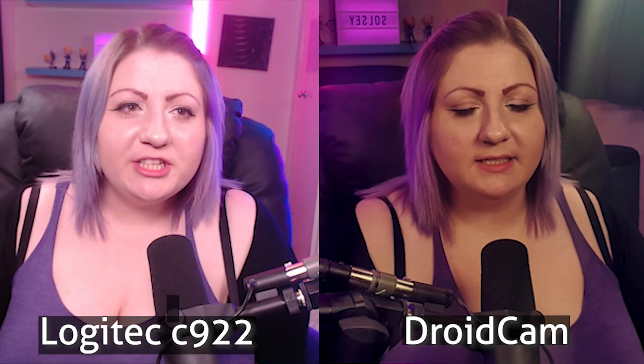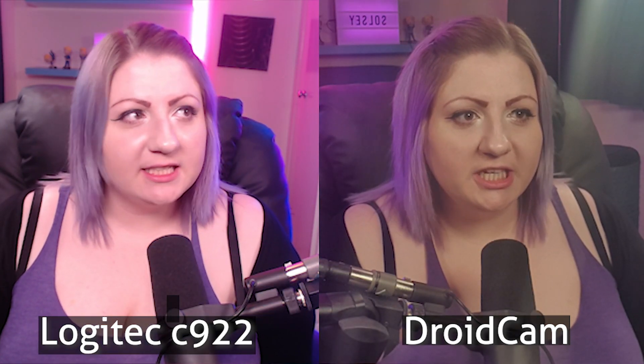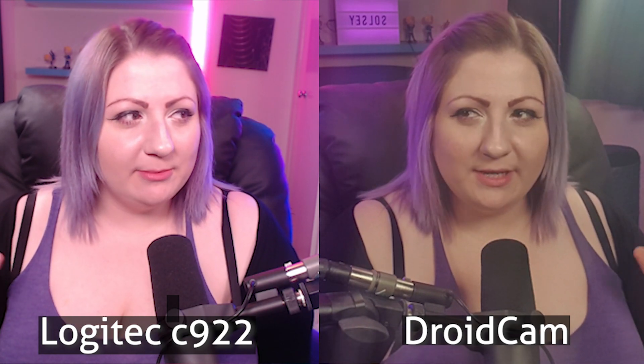They do both have different LUTs and color corrections because they are different cameras, so there will be differences because of that. If we turn off all the filters for a second, you can see the difference in color — I look really red on the C922, I don't know why. I definitely look more natural on DroidCam even though I look a little bit washed out. But honestly, side by side, I think DroidCam probably beats the C922 — and we were trying to beat the C920, so the fact that we've beaten the C922 makes me very happy. And it's free if you don't mind the smaller resolution, or $5 for premium — you've just saved yourself $95 and your camera looks better than the C922.